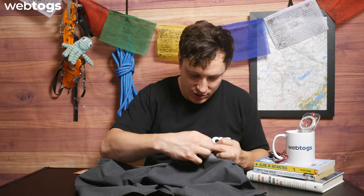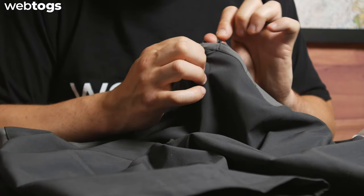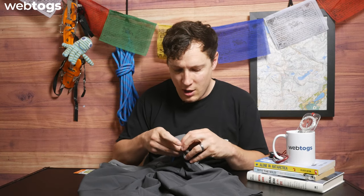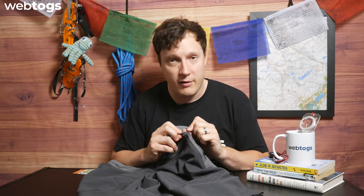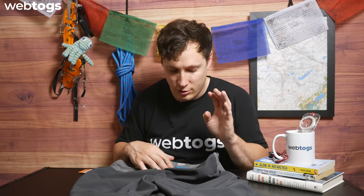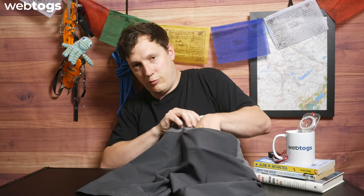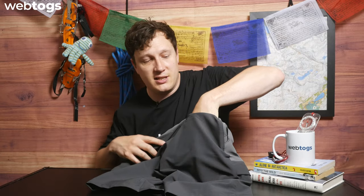On the back it basically mirrors the front. There's some loop webbing on the back, so you can hook things on and off — a cool little feature I haven't actually seen before on a pair of shorts. Best to have it and not need it. On the back you also have a safe and secure zip pocket — quite large, pretty much my entire hand fits in there — with mesh lining as well, working with the Omni Shield technology.